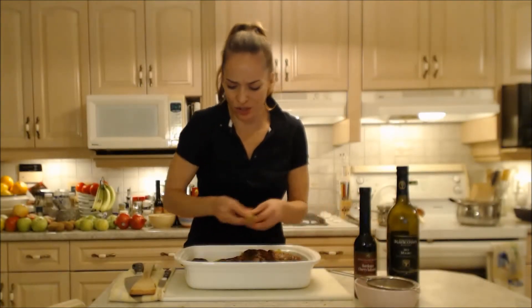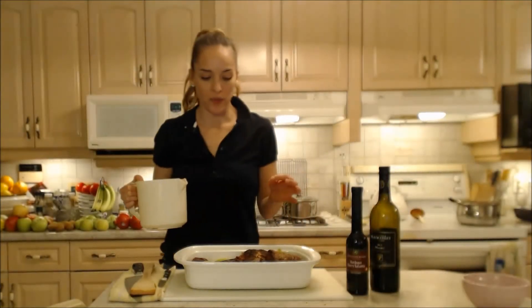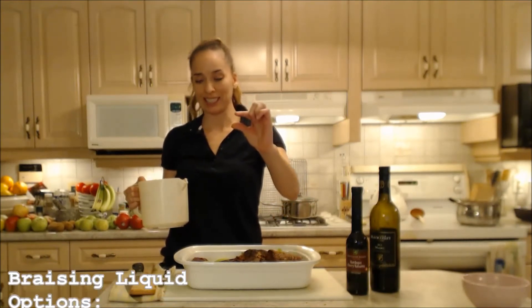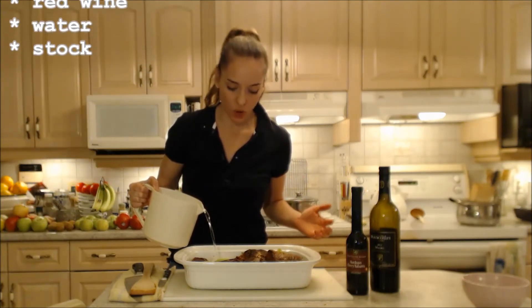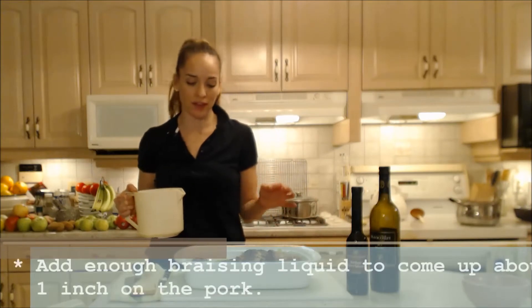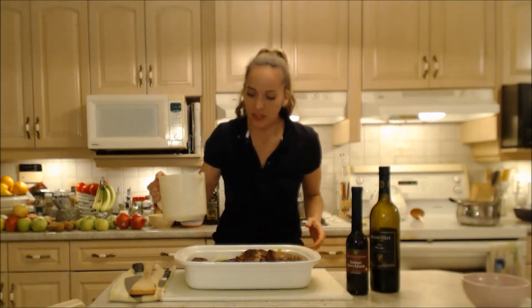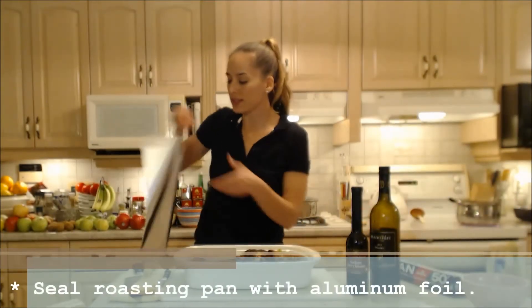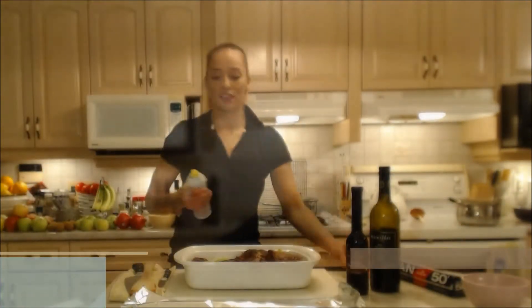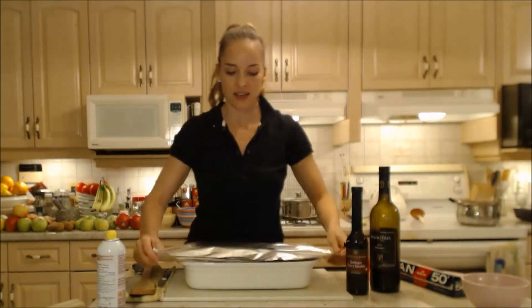This smells so delicious. I'm adding a tiny bit more wine and a little bit of water — I only want the liquid to come up maybe half an inch on this meat. Braising is basically roasting with a little bit of liquid. Check in while it's braising in the oven to make sure it still has a little liquid in there. I'm topping it with aluminum foil that I've sprayed so it doesn't stick to the meat, then sealing it up so the liquid doesn't escape.